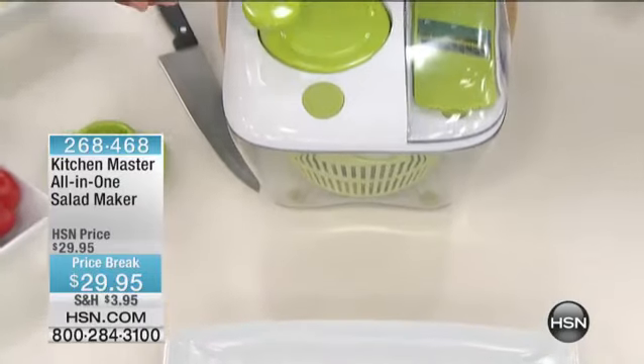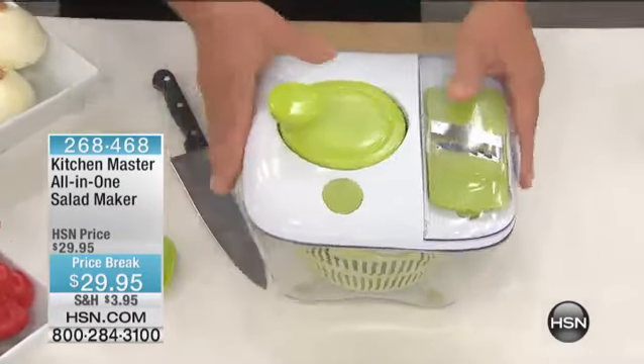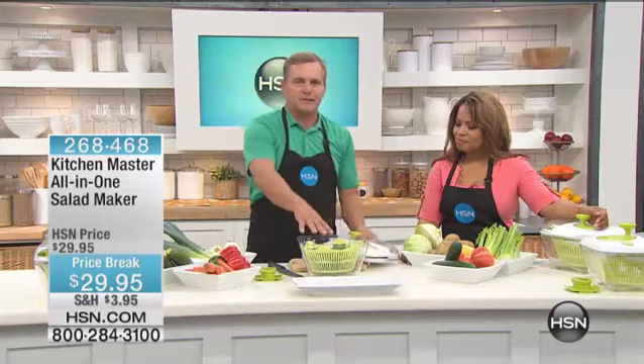It comes with a little safety holder so you don't cut yourself. The best part about this whole machine is it stores all in one, everything right here, and it makes a great presentation bowl as well. I've got some baby spinach in here to show you how the salad spinner works.